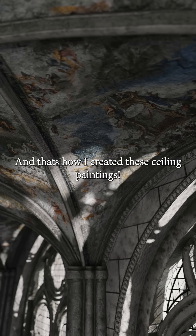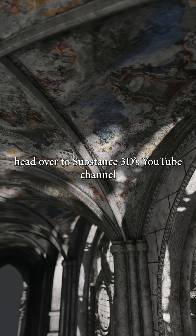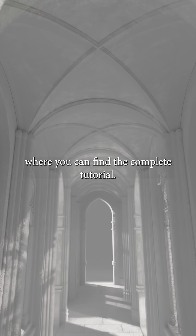And that's how I created the ceiling paintings. I really hope you enjoyed the video and if you'd like to see the full step-by-step breakdown, head over to Substance 3D's YouTube channel where you can find the complete tutorial.